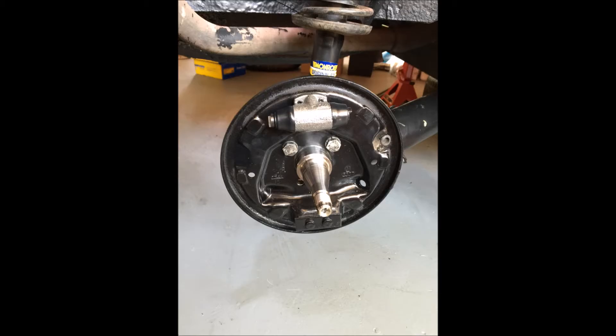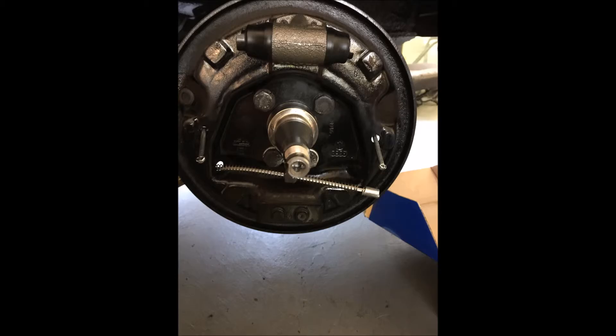As soon as the car's back from the panel beater and 100% perfect, I'll start looking for coilovers — I'm probably going to go with Koni, but I'll shop around and see what my options are. So the drum backs are going on, the handbrake cable, the cylinders and everything.